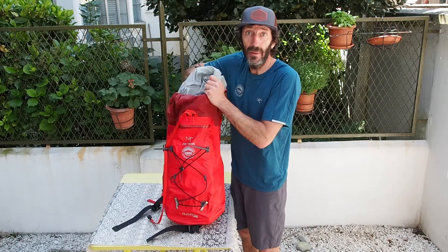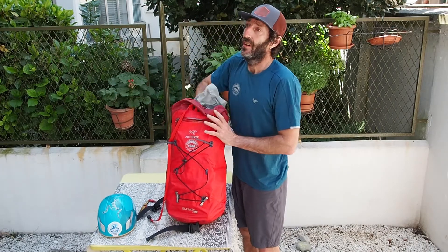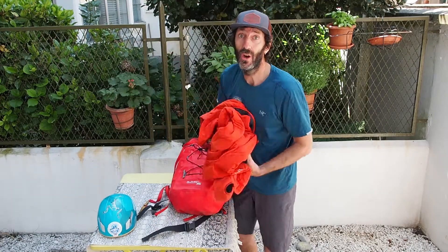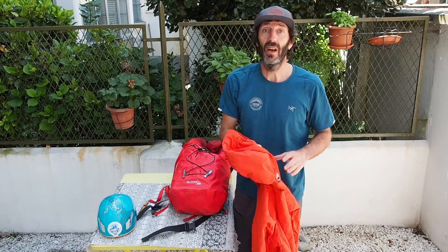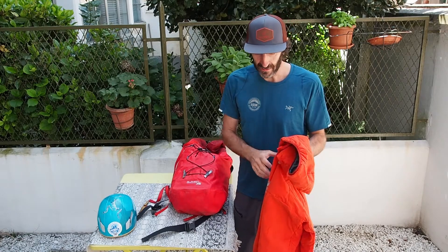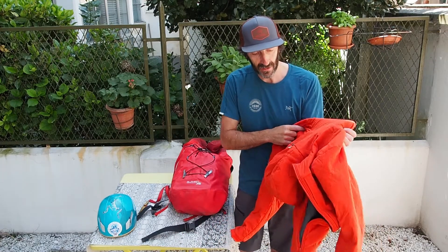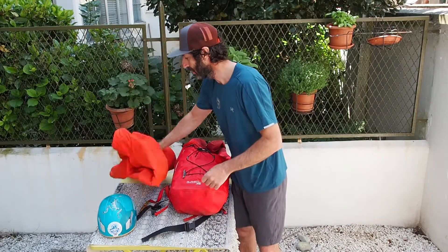I have my helmet. I live in Italy, so I generally don't go climbing when it's bad weather, so I don't really carry a lot in terms of extra warm layers. Just when I go in winter, a belay jacket. And what I'm wearing is generally more than enough.